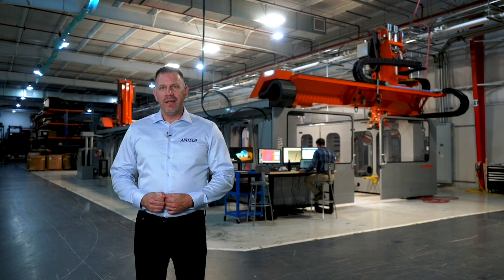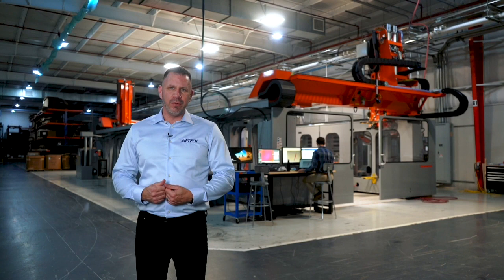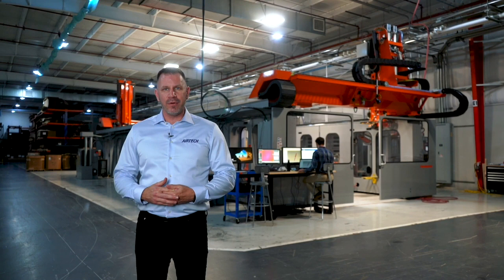Today we'll give you a look at what we do and how we do it, including a little bit of an introduction to our full product line and our services. Along the way you'll meet a lot of our team members, who make up about 30 years of experience in large-scale additive manufacturing. We hope you enjoy learning about the process from A to Z today.